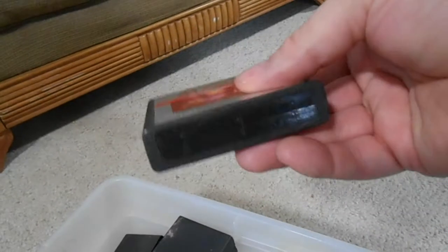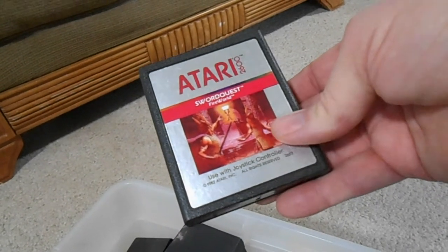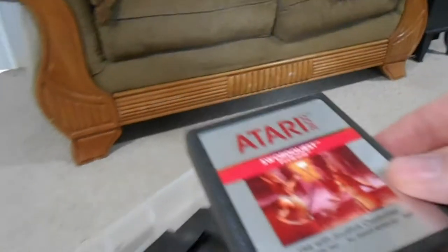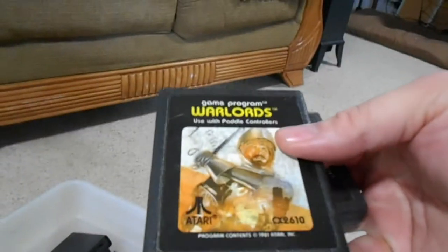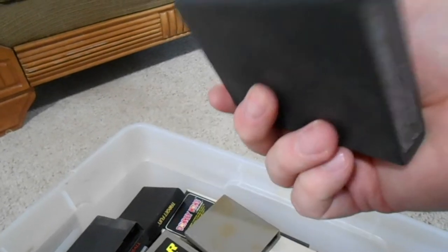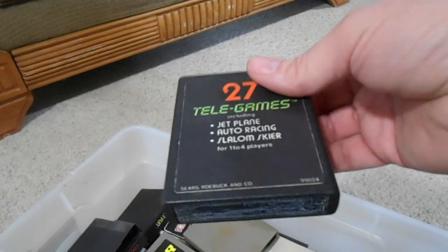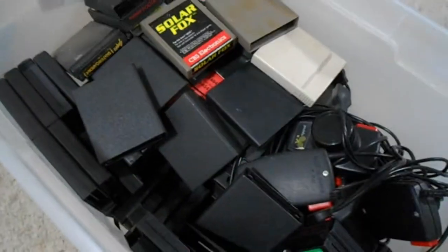I got a Sword Quest: Fire World with no front label - I believe this is a collectible to a lot of people. This is the second Sword Quest game. Another Warlords, another Dodge 'Em. Now we get into the Sears Tele-Games - Jet, Plane, Auto Racing on Slalom Skier. I don't know what game this was supposed to copy. People collect Sears as a variant though. Another CBS Wizard of War, and a CBS Solar Fox.